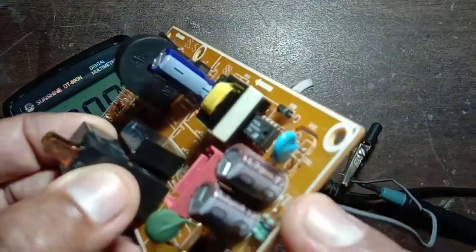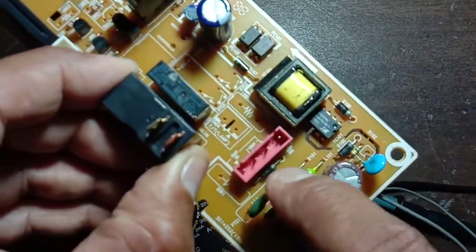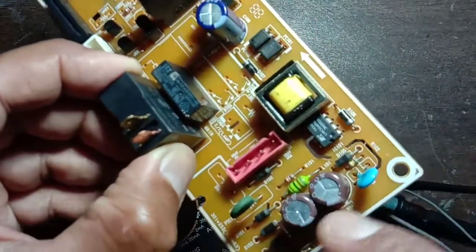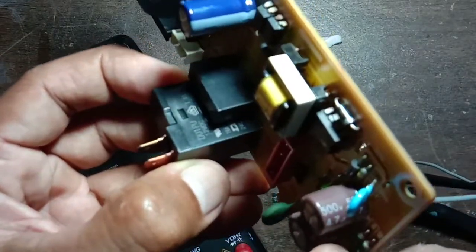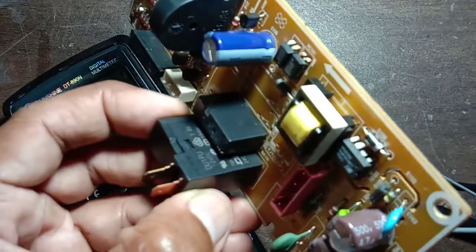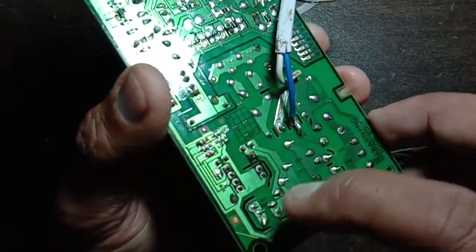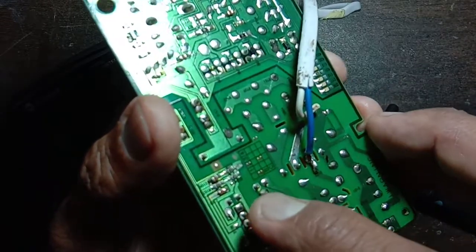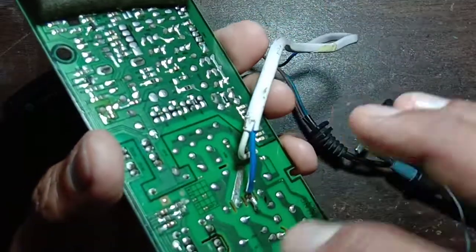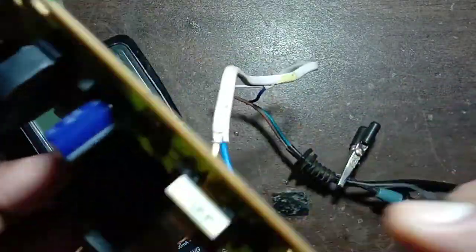This is the bridge rectifier — there are three diodes here and one more diode here. After that, filtering is done by the 4.7 microfarad 500 volt capacitor. After that, it comes to the IC input, and then both output voltages are obtained from the IC output. This is how the IC is working on this Samsung microwave oven front panel touch panel circuit board.